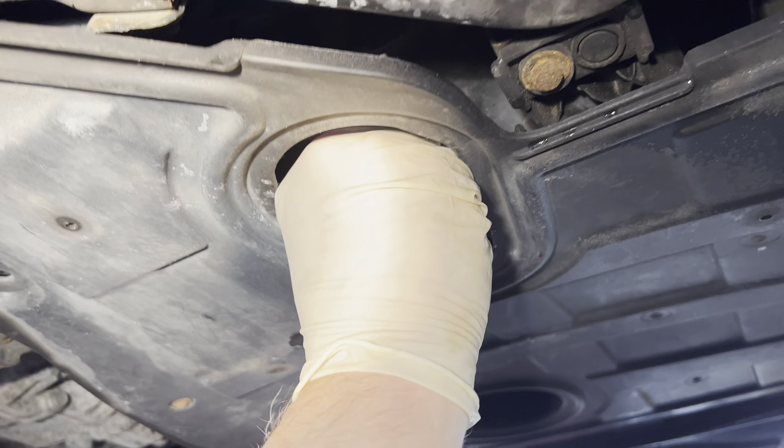A couple of drips of oil to put on our new gasket here. Slide this out in place. We're going to tighten it by hand and then put the wrench on it to just give it a little snug. That's all we need. Wipe it down dry.